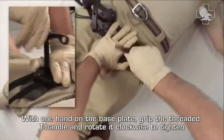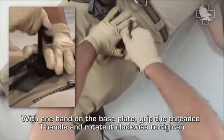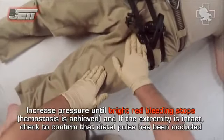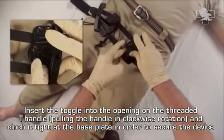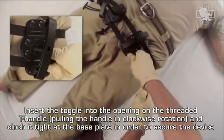With one hand on the base plate, grip the threaded T-handle and rotate it clockwise to tighten. Increase pressure until bright red bleeding stops and hemostasis is achieved. If the extremity is intact, check to confirm that the distal pulse has been occluded. Insert the toggle into the opening on the threaded T-handle and cinch it tight at the base plate in order to secure the device.